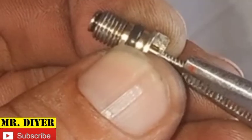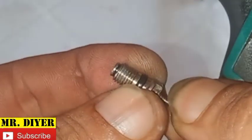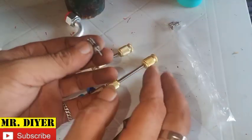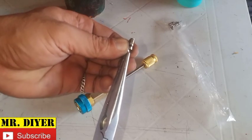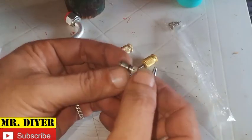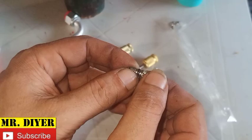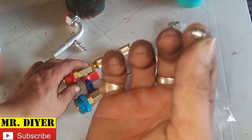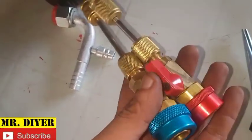Be advised: if you are successful in stopping the leak by pulling the pin, this is only a temporary fix — a temporary remedy. This is only going to buy you some time. You still need to replace the valve, and you still need this tool.